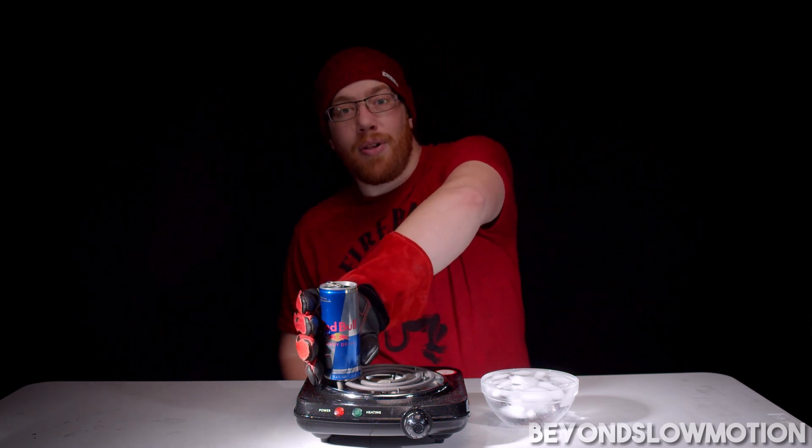What's up YouTube, Darren Dyke here with Beyond Slow Motion, and today we have a fun little demonstration involving atmospheric pressure. Essentially I want to show you how you can take a Red Bull can and make it implode on itself.